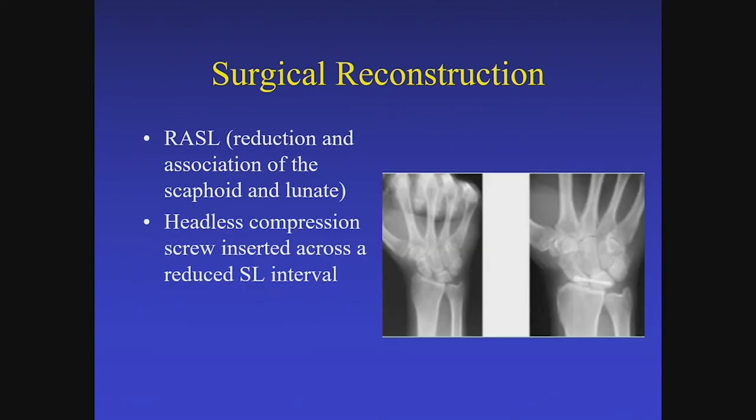In closing, there is the RASL procedure, popularized by Mel Rosenwasser and others. RASL stands for Reduction and Association of the Scaphoid and Lunate. It is not a fusion; rather, you roughen the cartilage between the scaphoid and lunate enough to make them sticky. There will still be some residual rotation at that pseudoarthrosis, but the goal is stability of the carpus to minimize patient complaints. You can leave the screw in permanently, but if you plan to remove it, leave the screw proud on the scaphoid or use a headed screw, as it is much easier to retrieve.